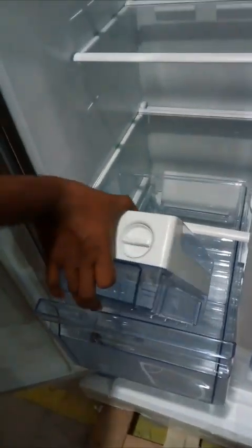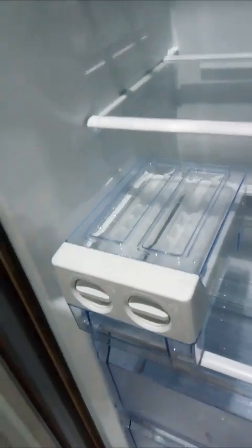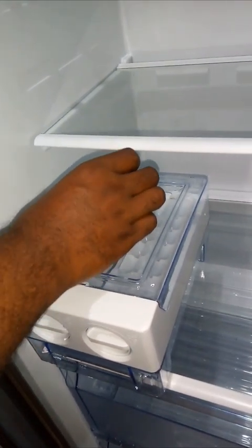Take out the ice tray maker — the ice maker assembly. Pour approximately 80 ml of water in each tray. Do not overfill.